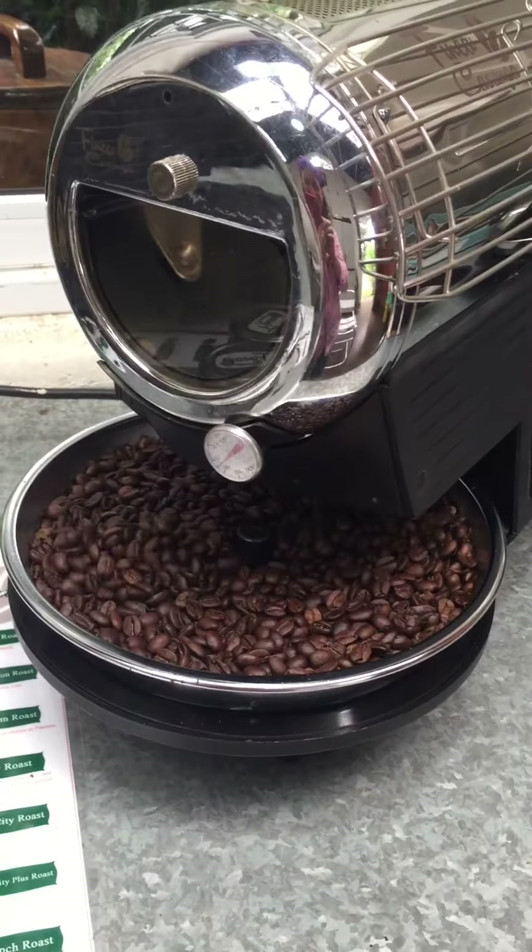Every roaster is pretty much the same. Mine — I dump it in here, it turns around. I do not have a window, but I can check in and see. When I'm ready to drop it, I have to manually — it's not a fancy machine. Drops and cools right here. But I can see temperature. I have timers to make sure that I'm working on schedule.